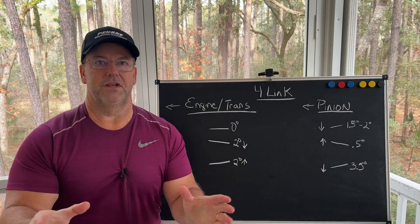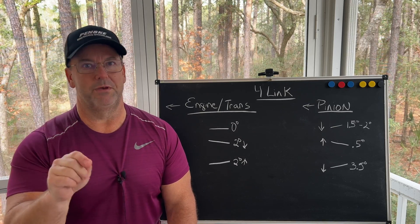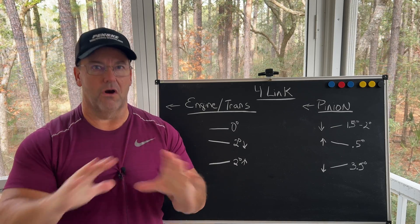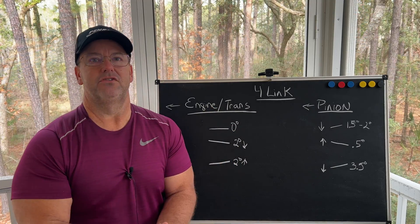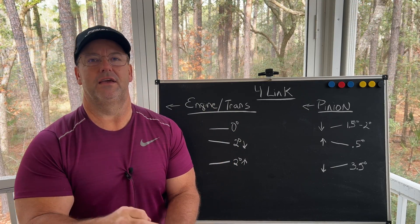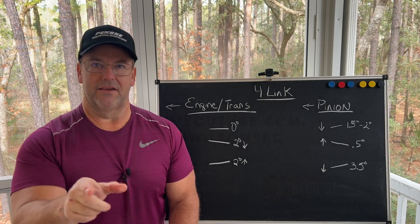This is a short video talking about pinion angles, and this should be my last video talking about drag racing pinion angles. There you have it — just remember we're trying to do three things: we want to go fast, we want to go straight, and we want to be safe. Thanks guys.